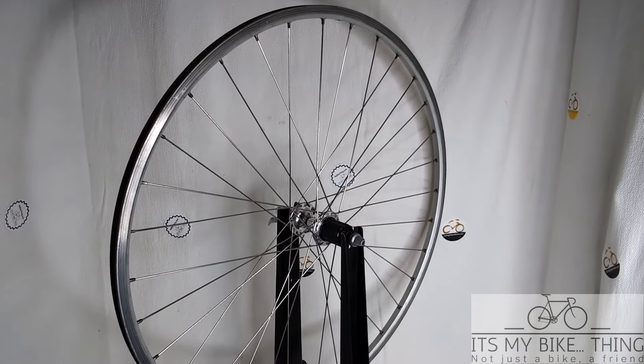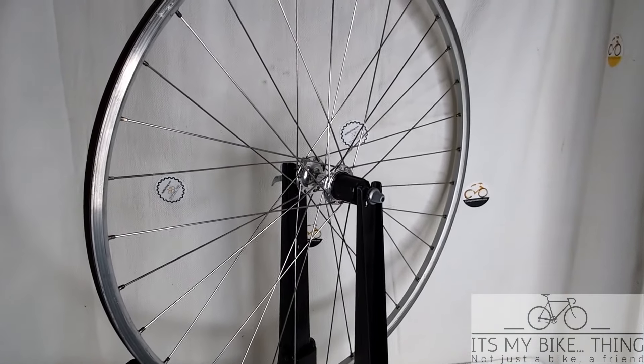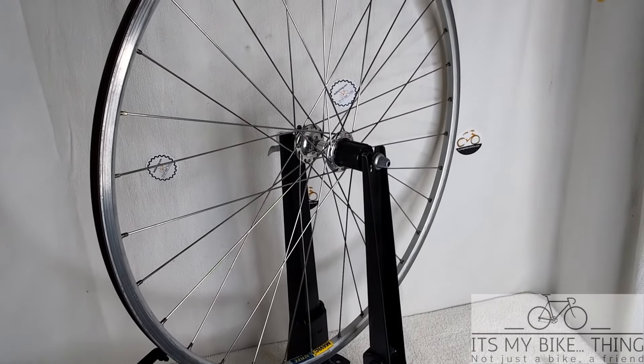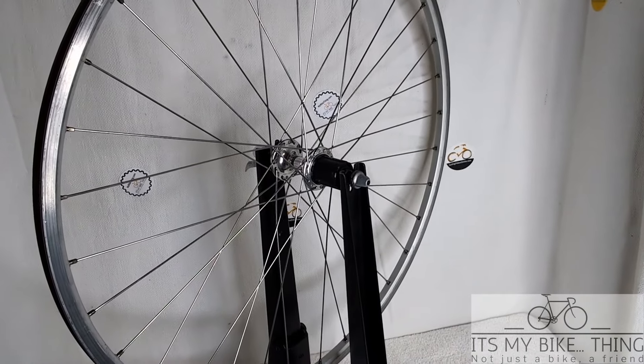Hey everybody, welcome to My Bike Thing, your place to start your hand-built cycling adventures. I have here a pair of Mavic Reflex rims, very classic rim design, 32 spokes with a Shimano Ultegra 600 hub.